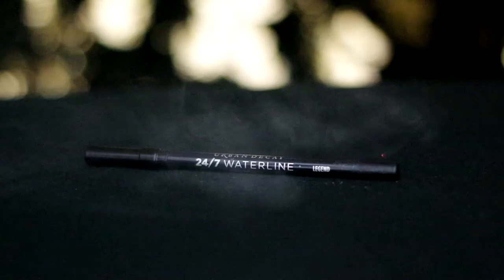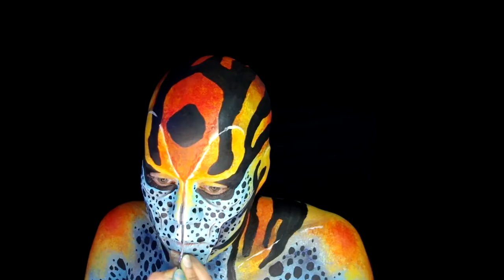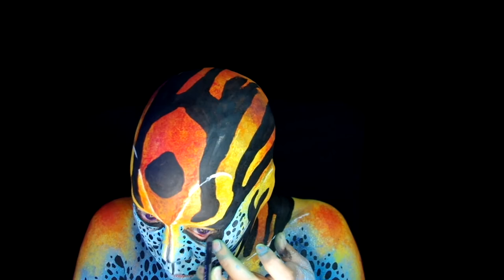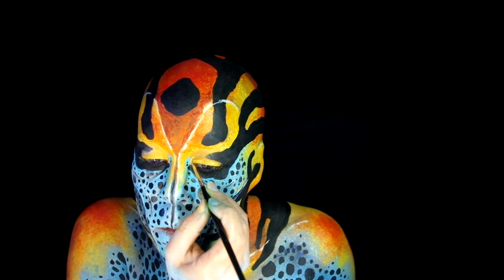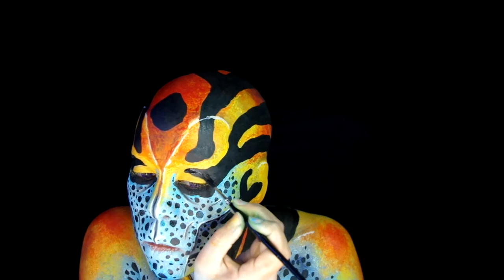I threw in some purple leopard spot contacts and put on some Urban Decay 24-7 Waterline Eyeliner in Legend, and start to clean up around my eyes. Add a little dark blue to the inner parts of my lips and more under my cheekbones.